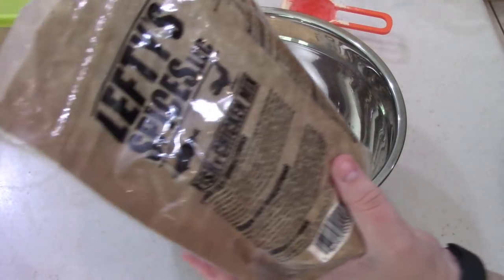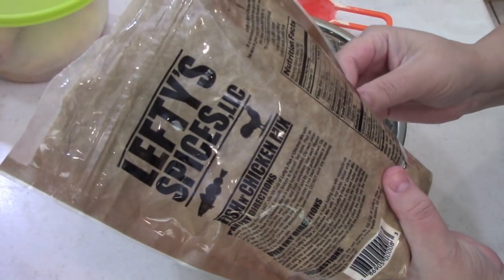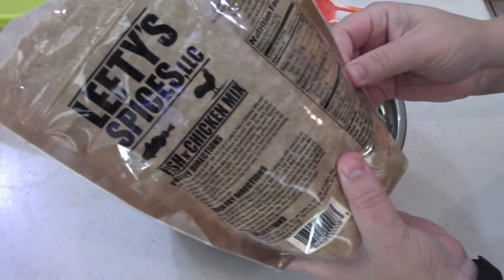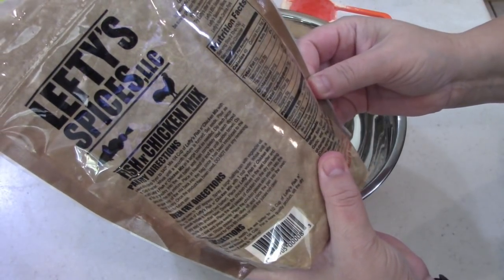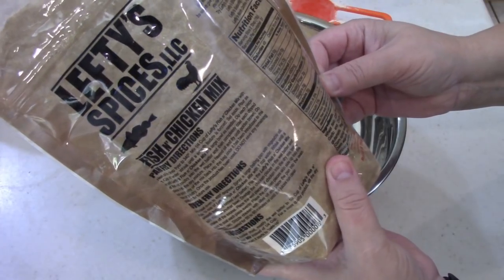Let's see what's in there. Wheat flour, corn flour, salt, dehydrated garlic, onion, spices, paprika, lemon juice powder. That's probably what I smell — a little bit of lemon in there.